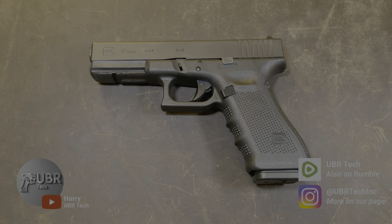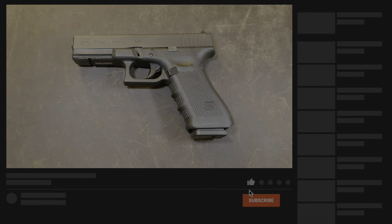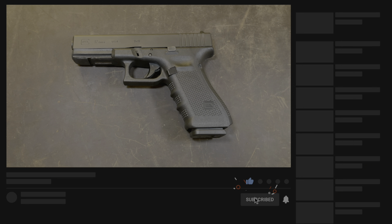Hey guys, this is Howard Ubertech. Welcome back to the channel. Today's video is going to be me showing you how to disassemble and reassemble your Glock 17 Gen 4. Before we get started, I'd like to ask everybody to please subscribe. Every subscriber helps the channel grow. Now that we got that out of the way, let's get on with the video.